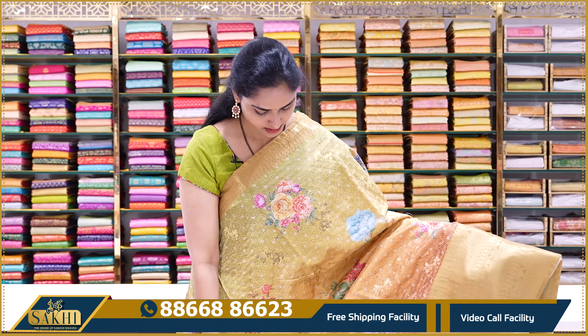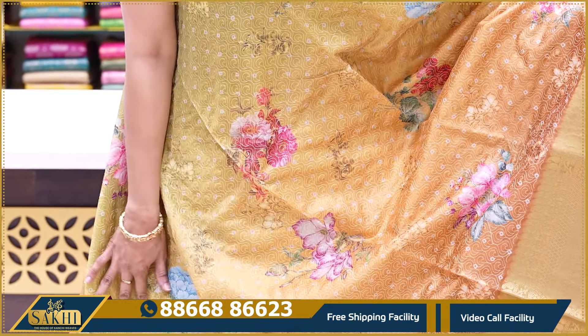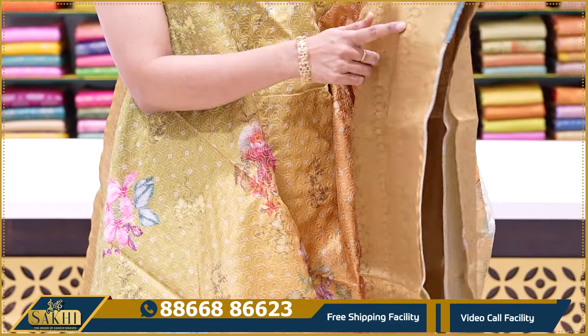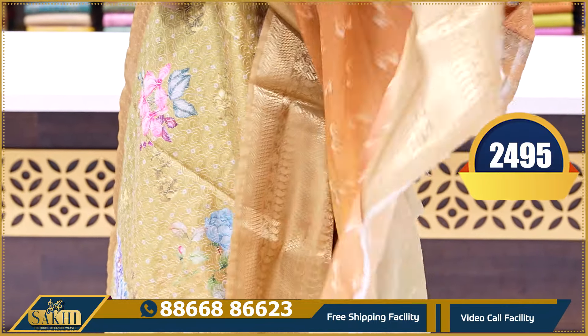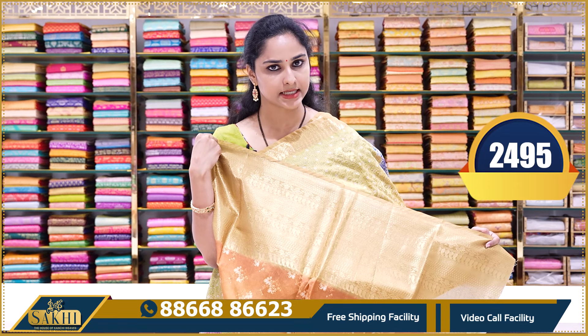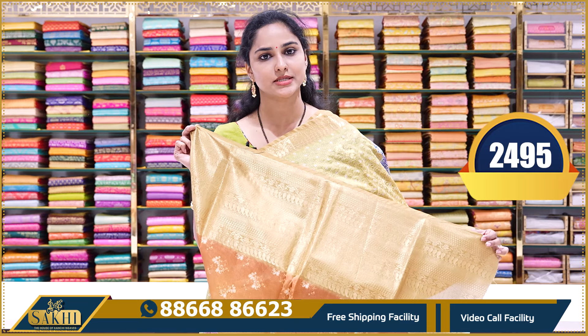The next saree is multi-colored — greens, yellows, and light browns. Equidominant floral pattern, all over thread work. As you can see, zari border. This is light brown color. All over the side, the shades of the blouse — printed blouse with borders. This saree price is ₹2495.